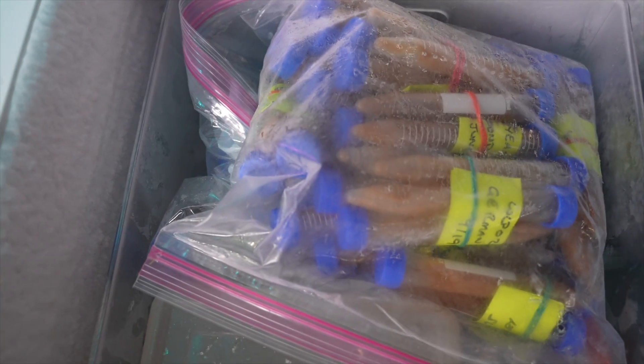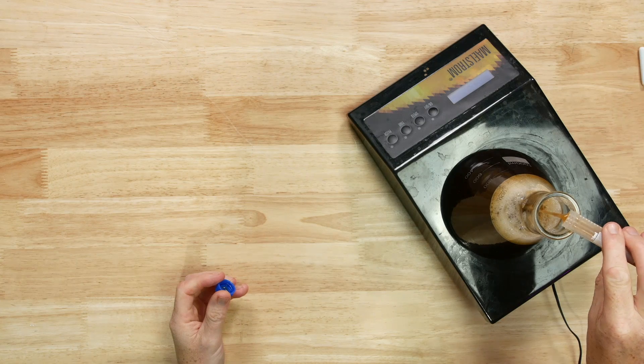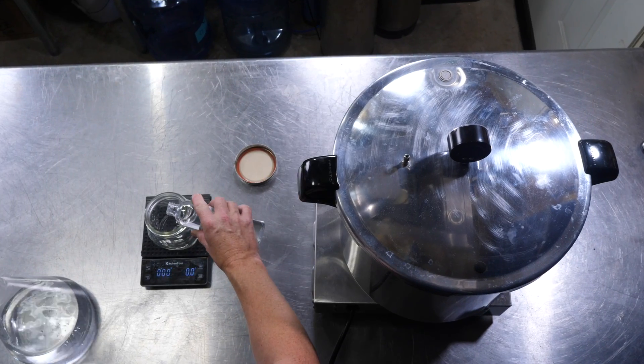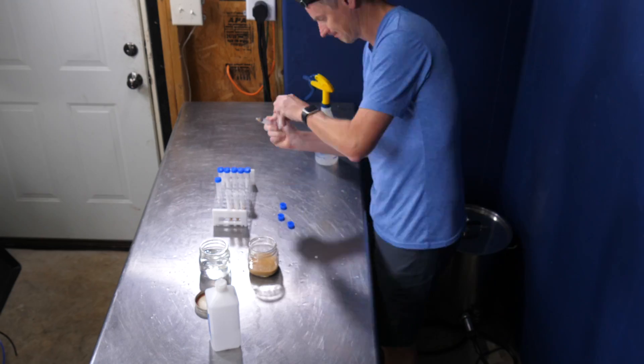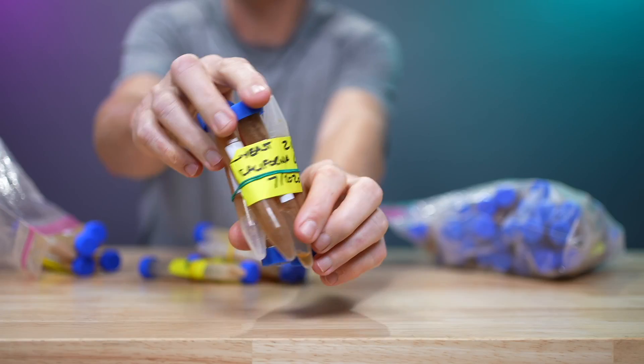Freezing yeast allows you to store it for years, so you'll always have the right yeast on hand for your next brew day. I'm going to show you the entire process and attempt to demonstrate that this really works by reviving a yeast that I froze over three years ago.